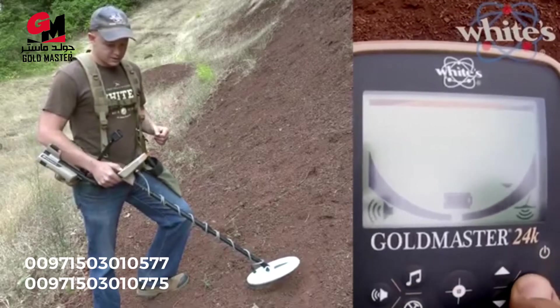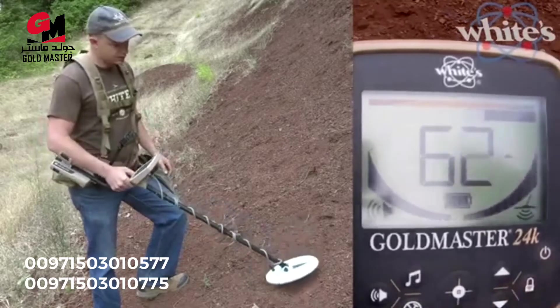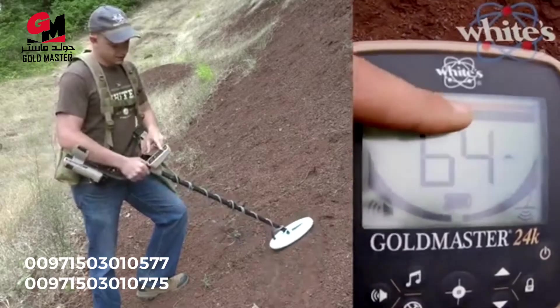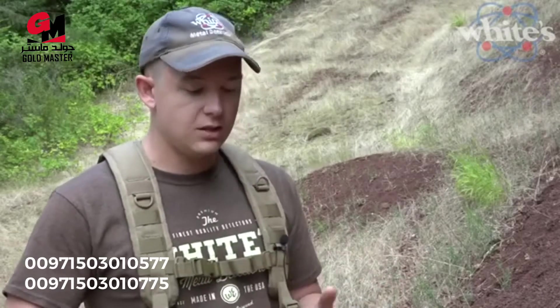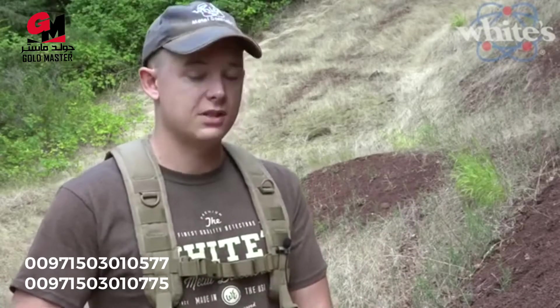If you hold the lock button, that gets you into ground scan mode, which shows you the ground phase and ground strength. After detecting for four or five hours in the sun, you can use ground scan mode to mark the pay streak in a creek channel by finding areas with the highest mineralization. Mark them with landscaper flags or a line in the sand — that way you know where to go back and process material through a sluice or dry washer.